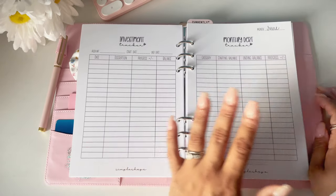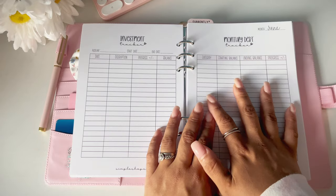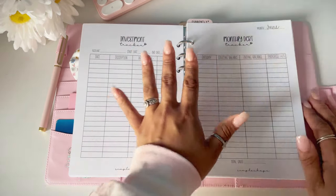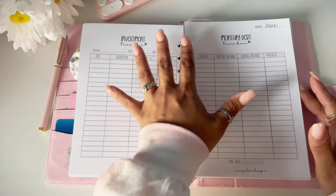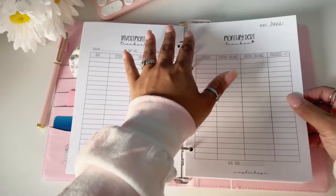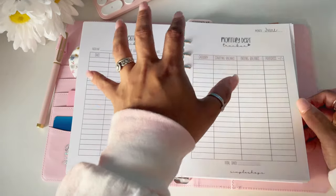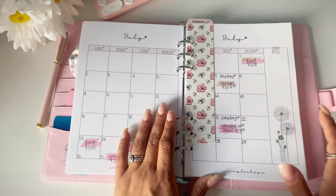Next is the monthly debt tracker. When you first get your planner, you'll see this page after the investment tracker — write 'June' here. The inserts I included cover July through December, which is six months. Once the year is over and you've filled out July through December, you'll pull those out and add the January through June inserts, making this the last sheet for June. So for next year, once you insert January through June pages, this will be the final page in your planner.